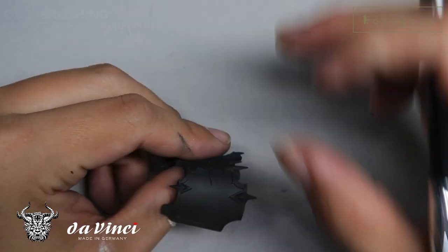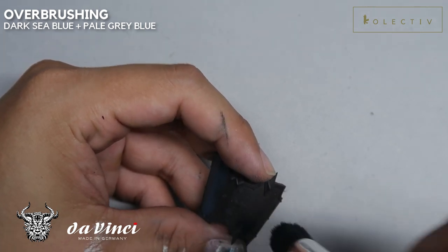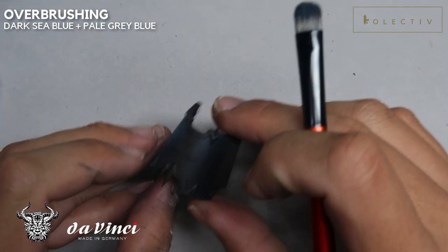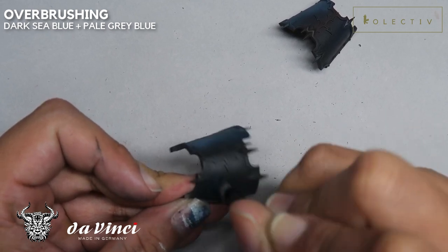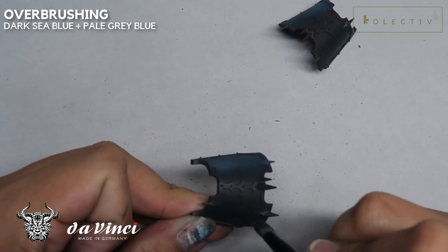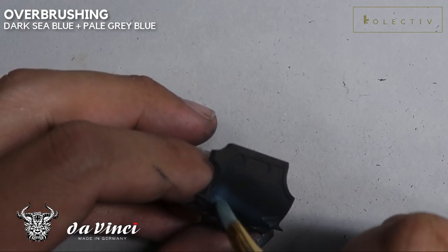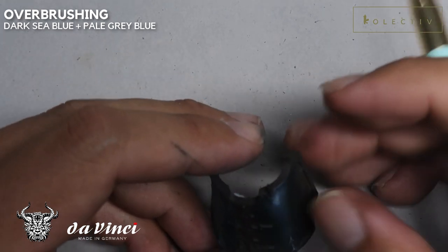With the same technique, I'm also doing this to the little shin armor plates. I want you to see that we can even create smaller highlights in a vertical line. For this armor plate, what we're doing is trying to emulate black, and the color scheme we are using is Dark Sea Blue. Without Feel Blue, we're just jumping straight to Pale Blue Gray to create this black highlight color. So with a smaller brush, we want to stipple a more sharp highlight to create a distinction between dark blue and black.